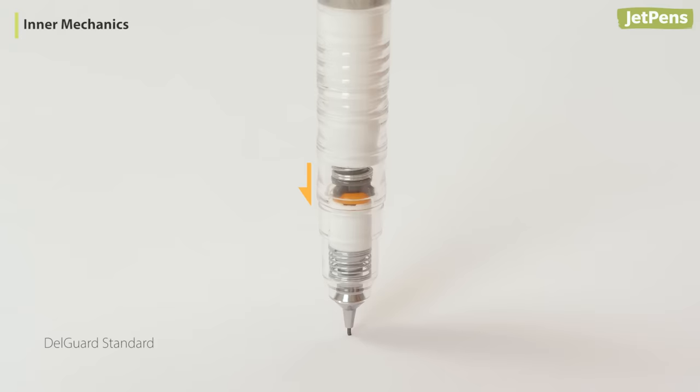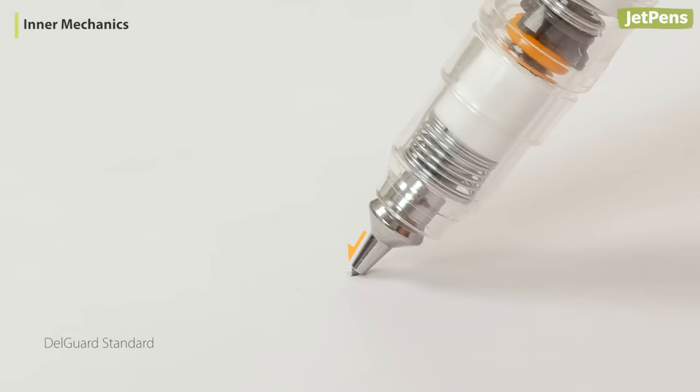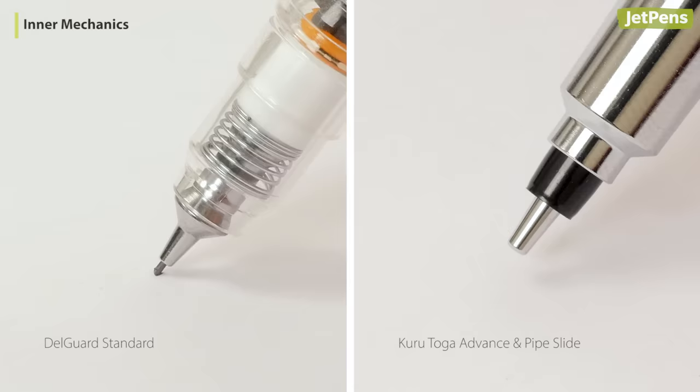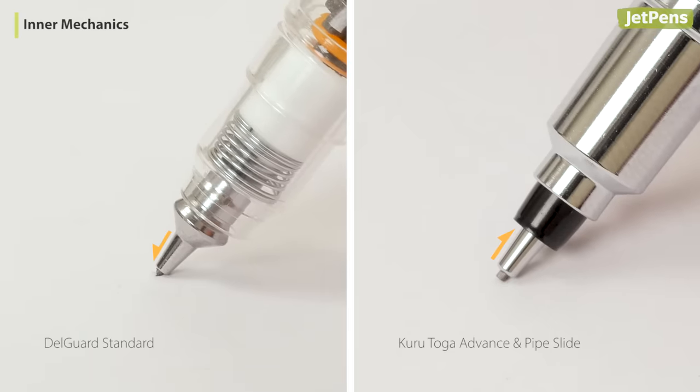The Delgarde has a mechanism that prevents lead breakage by using a two-part system. Vertical pressure is absorbed by a spring, retracting the lead back into the tip. Sideways pressure extends a protective lead sleeve. This is different from Kudutoga's sliding lead sleeve — in the Kudutoga models, the lead sleeve is already extended and slides back as the lead wears down.